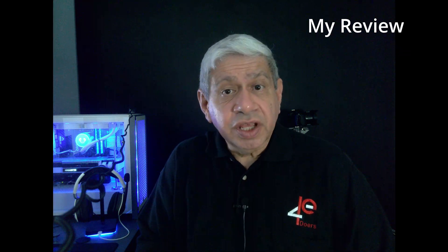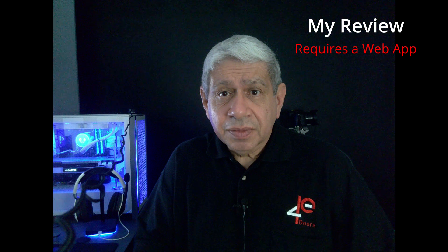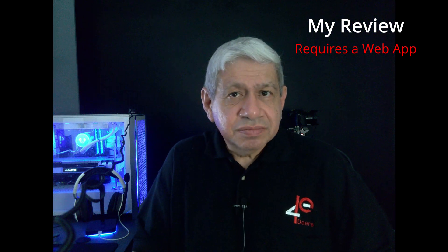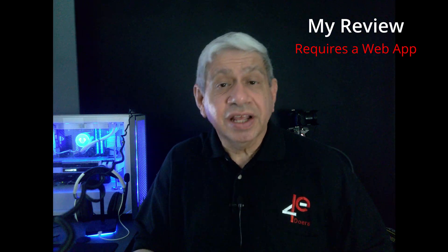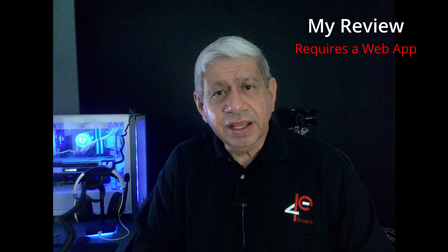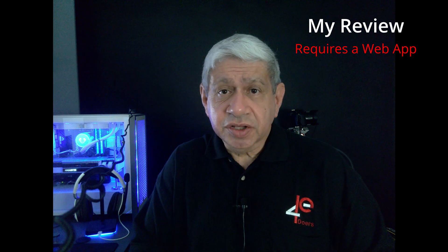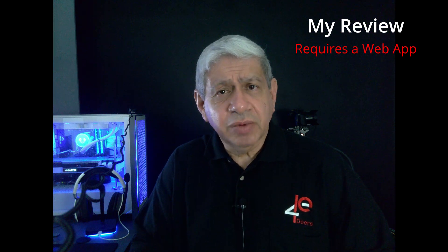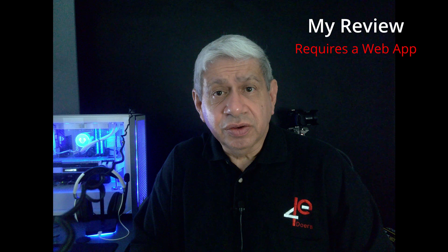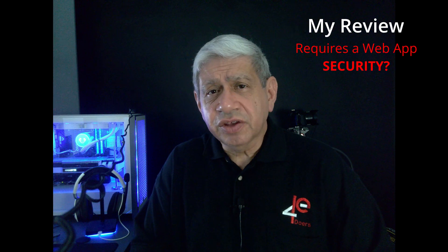Probably the biggest issue is that you have to use a web application to do a lot with this camera. I understand it's meant to be used with apps like Zoom to connect with others. However, it should be able to run standalone. The fact that they supply a locally-installed application for Apple but not Windows bothers me a lot. I do not like depending on a web application — what if you want to run it offline, like as a document viewer? That's a real problem.